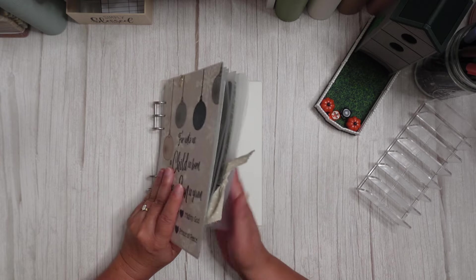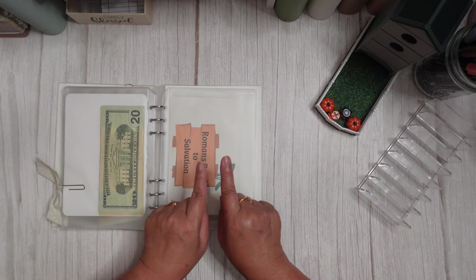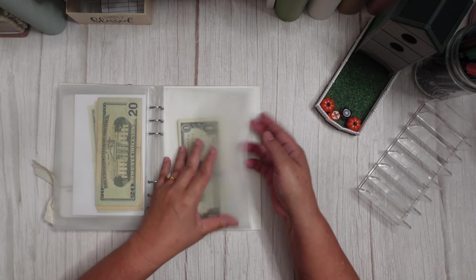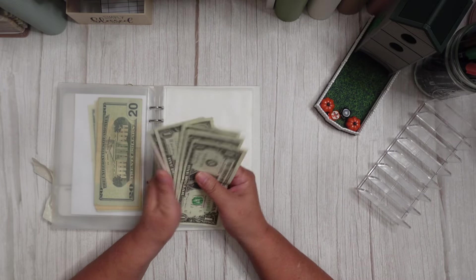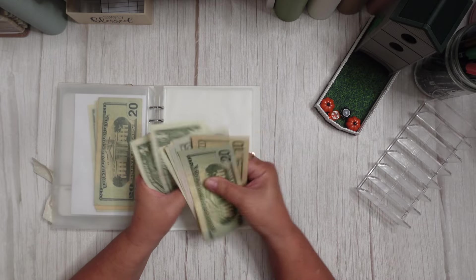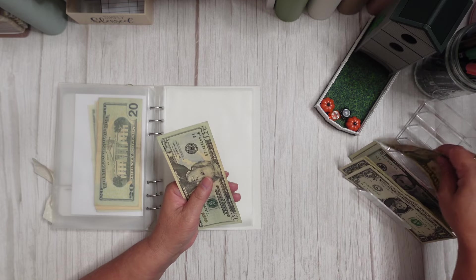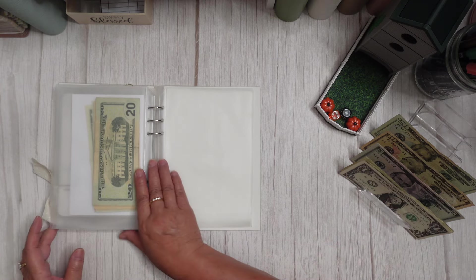Let's go ahead and get started. My nose is giving me a run for my money today. Okay, so we have $50 — $20, $30, $35, $40, $45, $46, $47, $48, $49, and $50. I did try to grab some ones because for whatever reason, I always seem to be running out. It's feast or famine with ones and me.